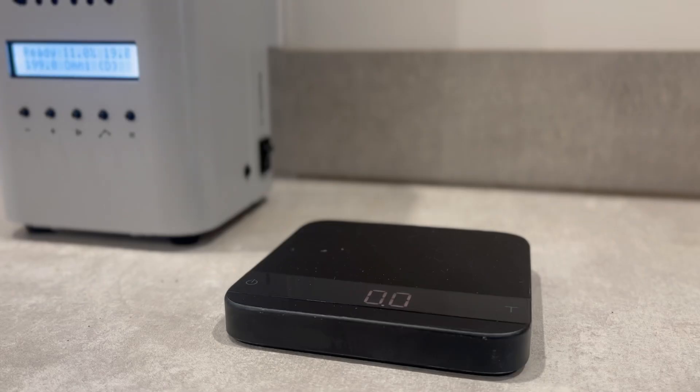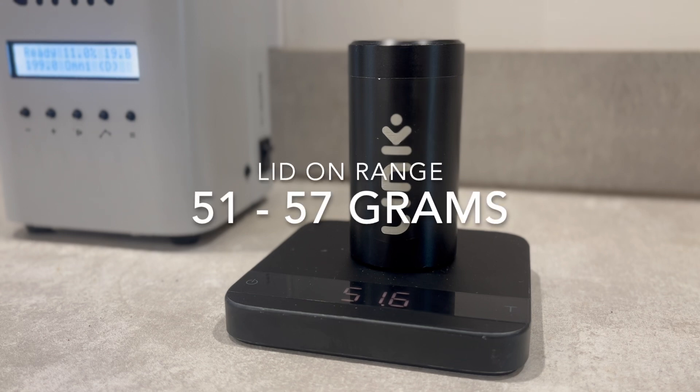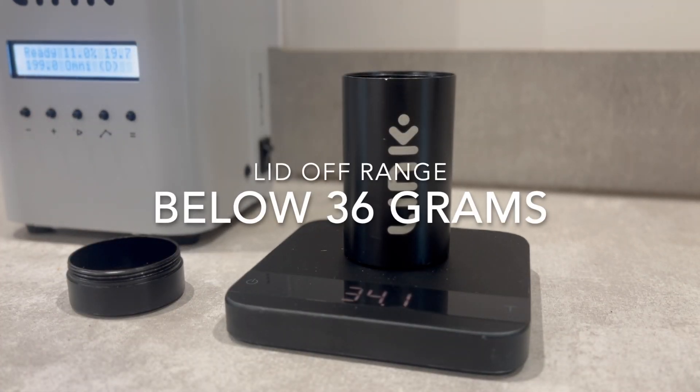In terms of weight, you can identify a Type 2 tube by checking that the total weight with the lid on is below 57 grams. It is common to see Type 2 tubes range between 51 and 57 grams. When the lid is off, the weight will be below 36 grams.